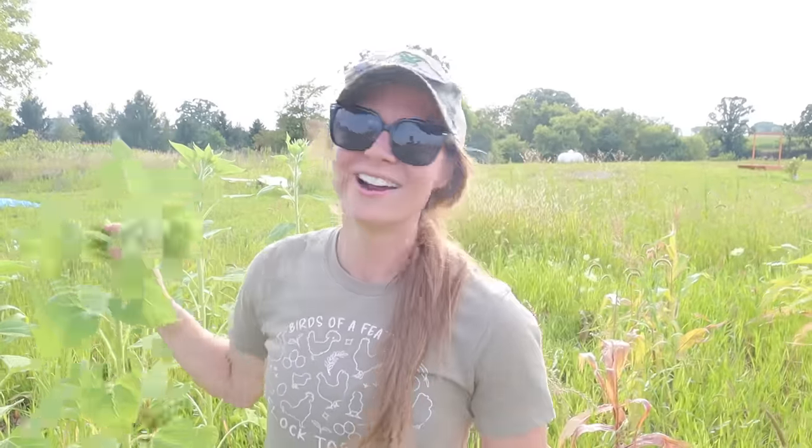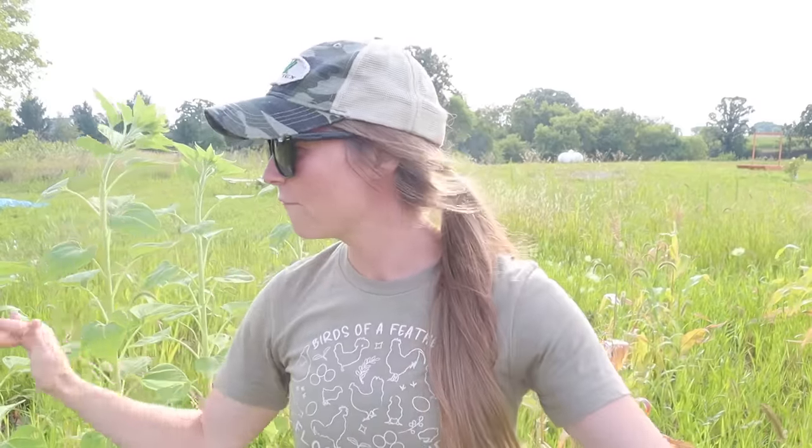Hey guys, welcome back. Today I'm standing here in our chicken food plot and I'm going to show you what we're growing. We are growing five different kinds of grains for our chickens this year. As you'll notice, a lot of our crops really don't look that good.